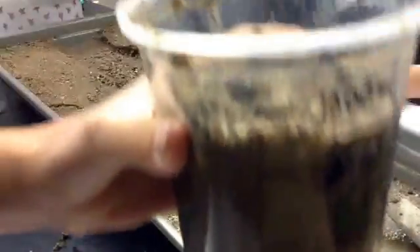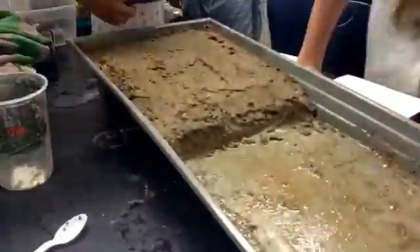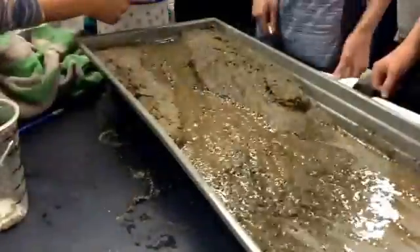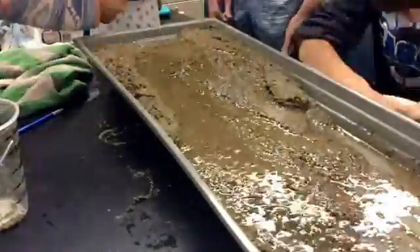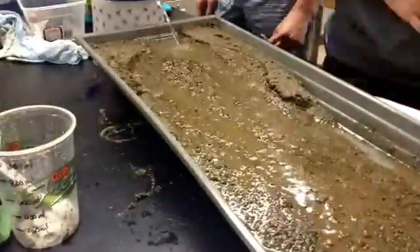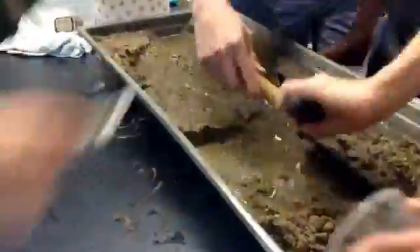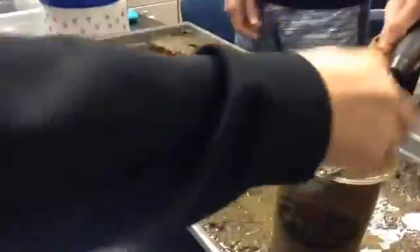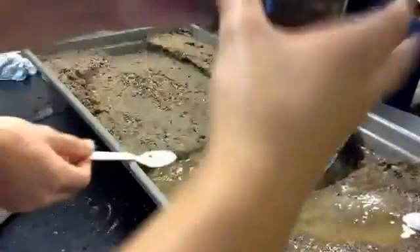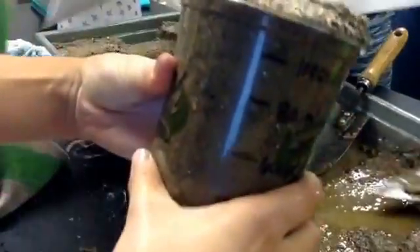We have about 900 milliliters of erosion from the medium bucket water. Now we are doing the large bucket. As you can see, we are measuring — we have already exceeded the 1,000 mark. So we're going to dump this in the bucket so we can measure more.